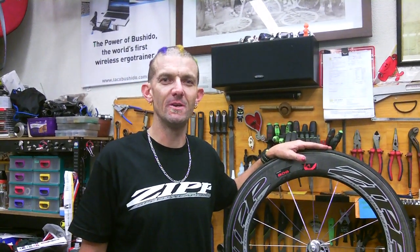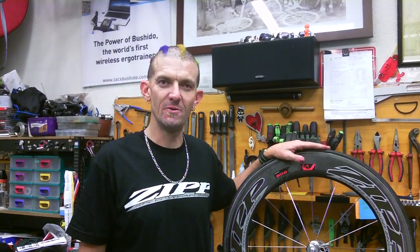Hi, this is Stu from Happy Wheels and today we're going to change the tubular tyre as if you were in a triathlon.